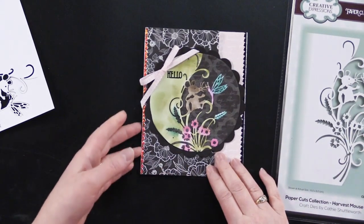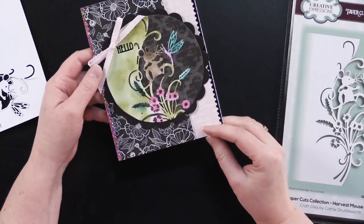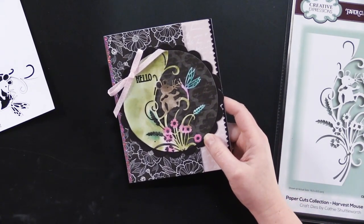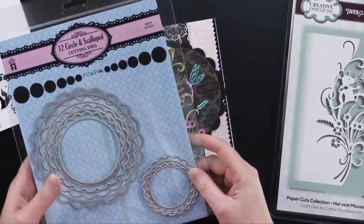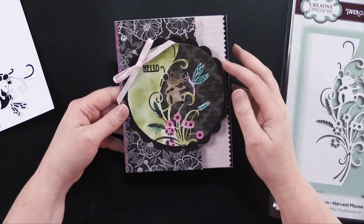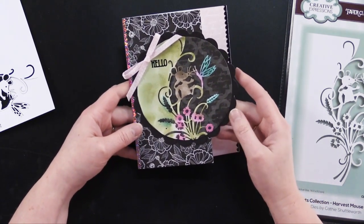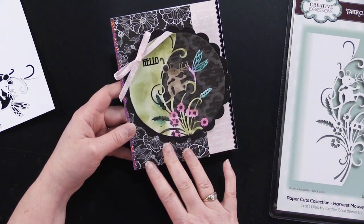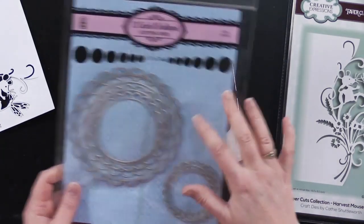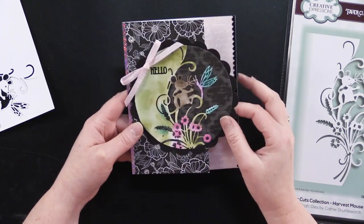I'm giving you a sneak peek on a paper pack called Blushing Blooms — a really beautiful blushed pink and black and white collection from Hot Off the Press, coming out in mid-January. Also coming out in mid-January are the 12 circles and scallops cutting dies from Hot Off the Press. What I did with this card was once I die cut the image from white card stock, I placed the largest circle over that image, cut it out, and then matted it on a wonderful black scallop.